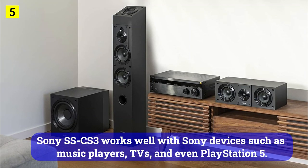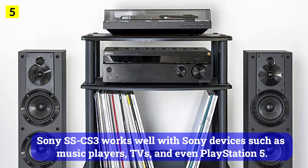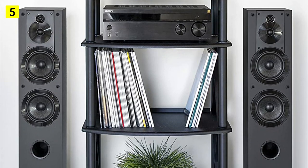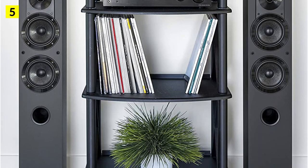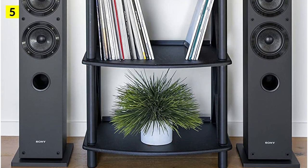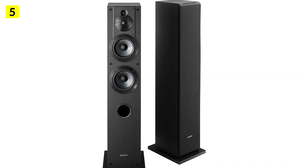The Sony SSC-S3 works well with Sony devices such as music players, TVs, and even PlayStation 5. It's easy to connect and it enhances the sounds from those devices. If you're building a Sony-centric entertainment system inside your home, the Sony SSC-S3 is a great choice, due to its amazing compatibility.